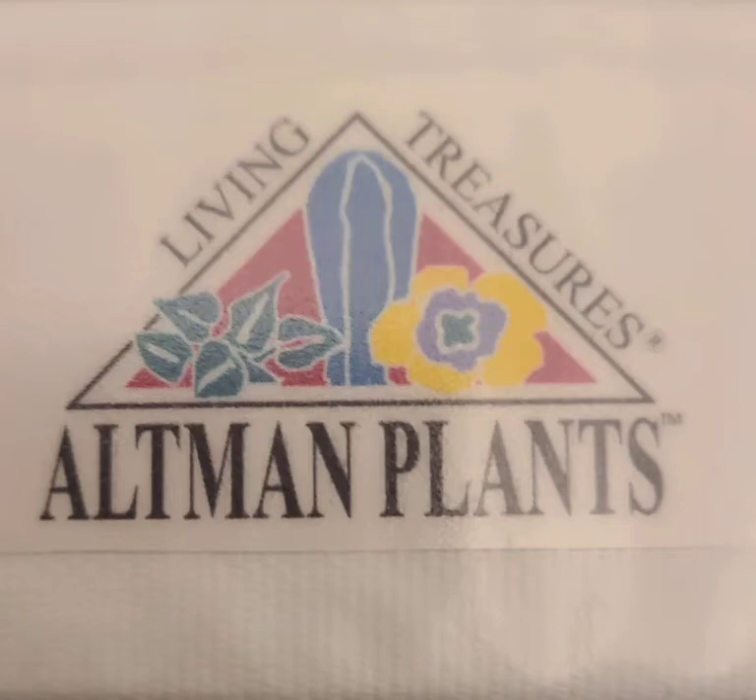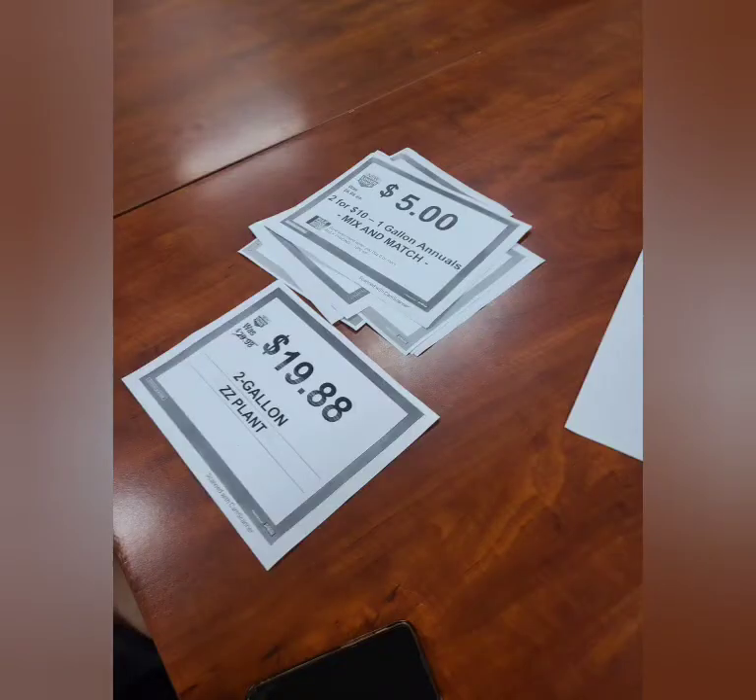Hello Altman Plants, today we're going to talk about the new signage and the process of printing to posting. All of the pre-printed signage will come as an email to the reps who will then be able to print them out from a computer. If you can do it in color that's great, if not, doing it in grayscale is okay as well.